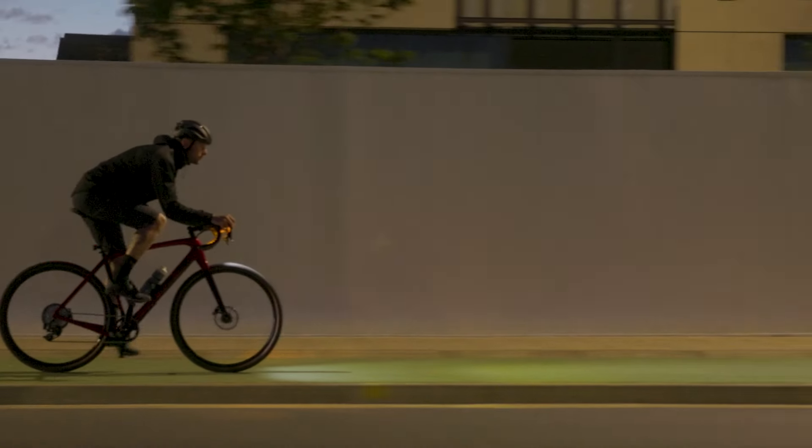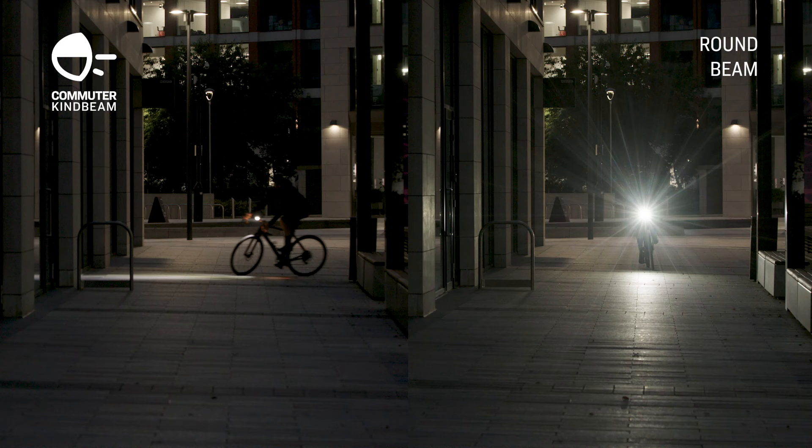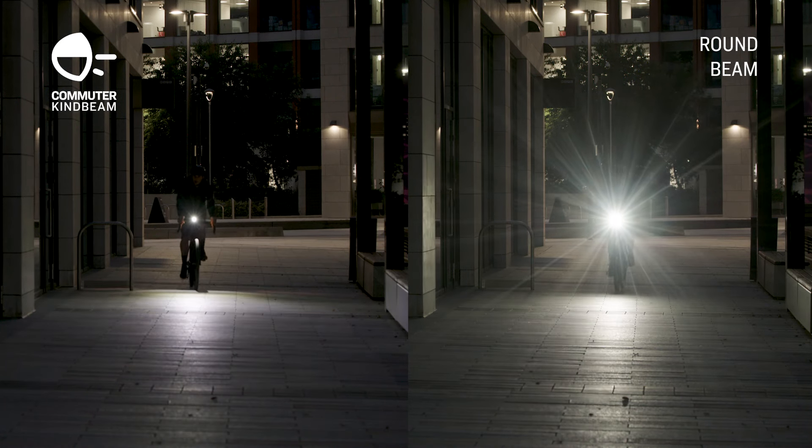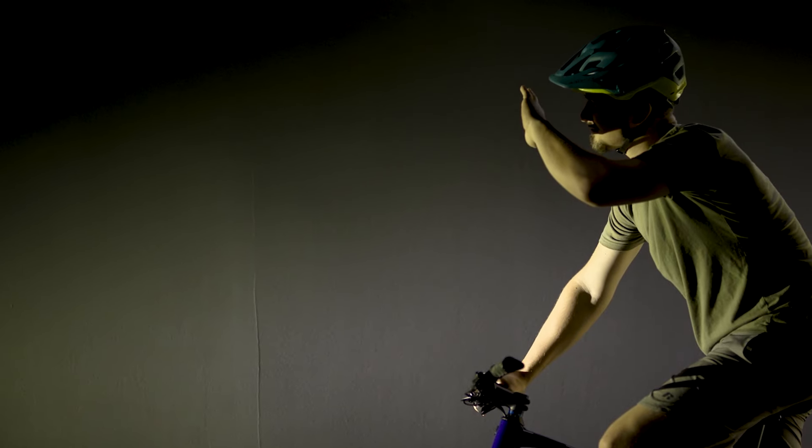Here's how it works. A standard bike light that focuses light into a round light pattern is wasting a lot of its lumens by throwing light up and away from the road surface. Those lost lumens also have the unintended effect of blinding anyone who's coming towards you.